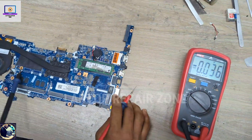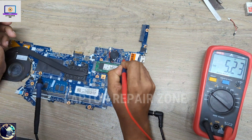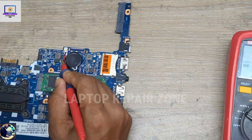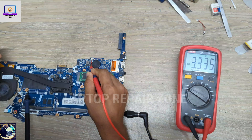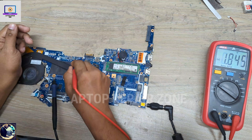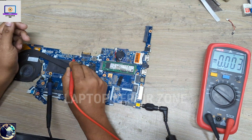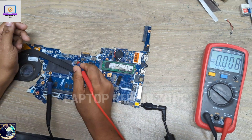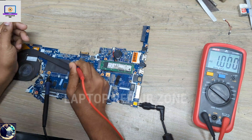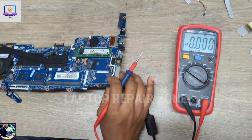Then I check 3V and 5V — I get 5.2V, that's perfect. Then I check 3.3V — this is also okay. And then 1.8V — 1.8V is also available, this is okay too.